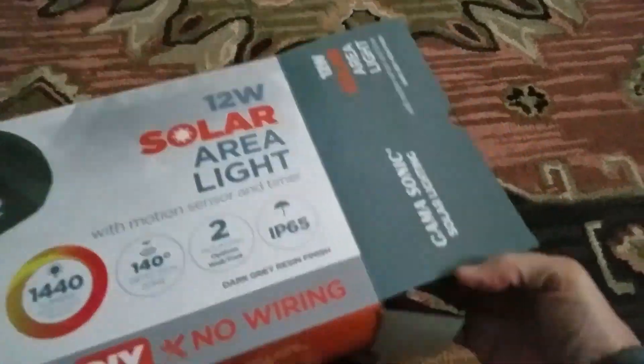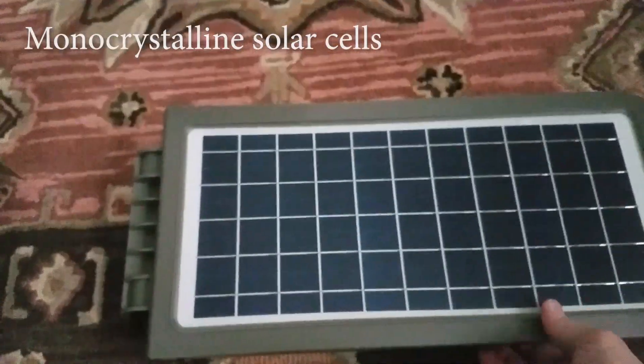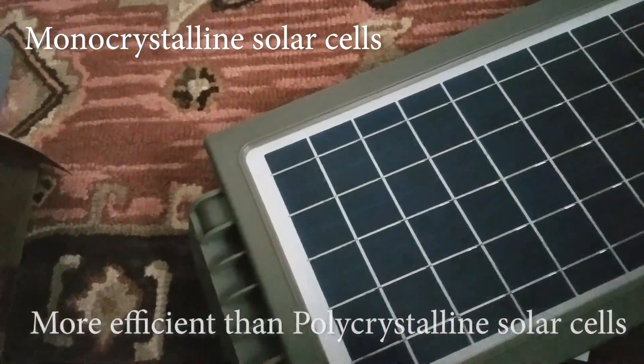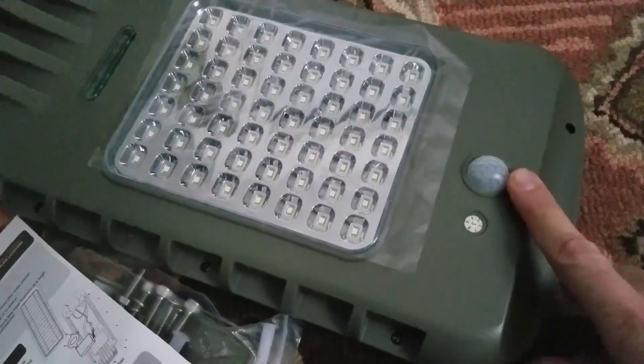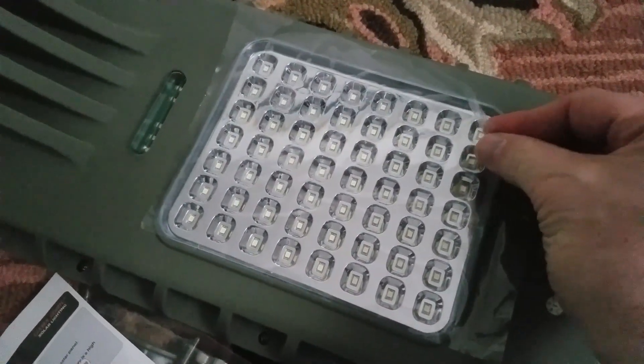Let's unveil our waterproof product. Nice protection for shipping. Here's the big solar panel — there's no plastic peel-off on here. If we turn the unit over, there are the LEDs and there's the motion detector.